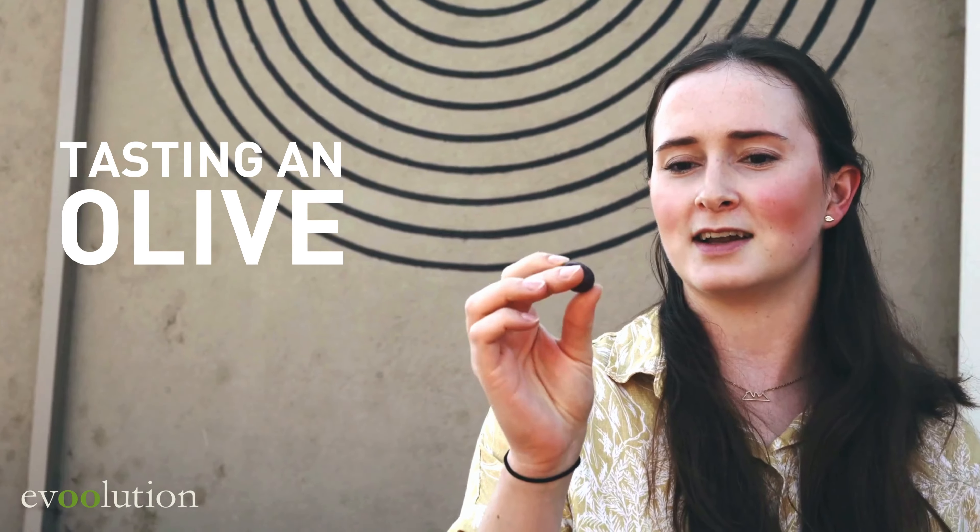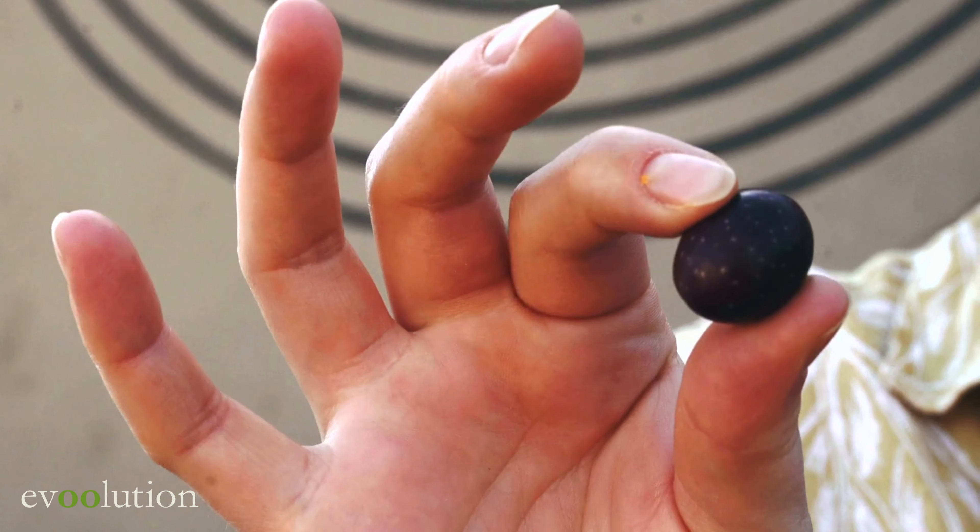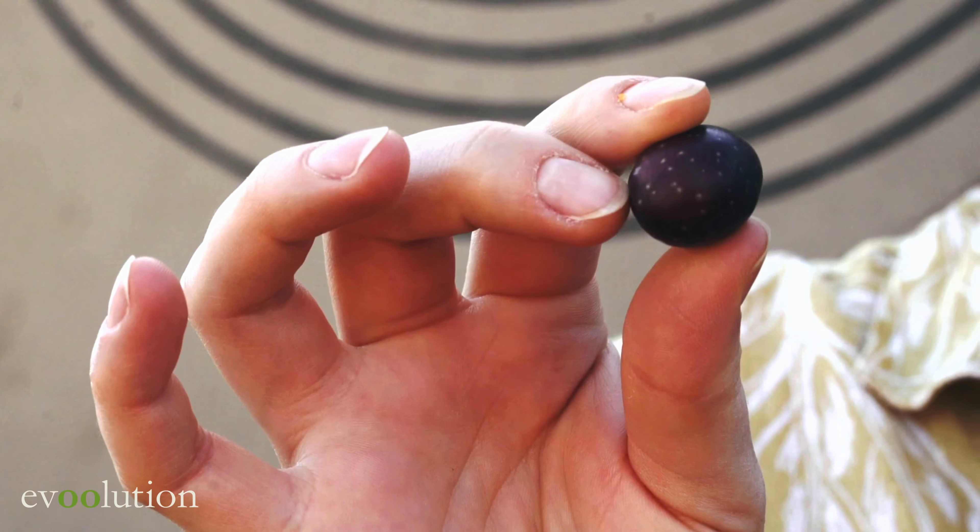We're still here at Coburma State and I have here a nicely ripe olive. You can see it's great purple here and it's surprisingly firm, very very dense.